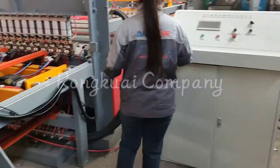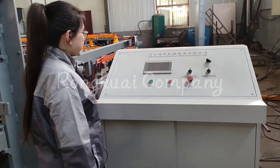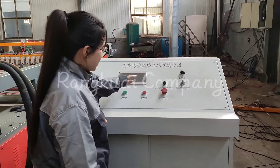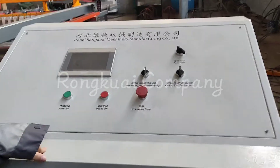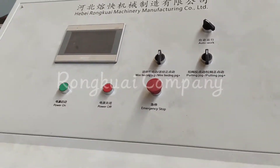This is the control cabinet of this welding machine. It has a touch screen, and you can change the mesh pooling direction here.